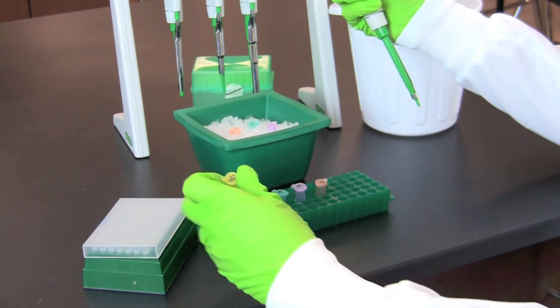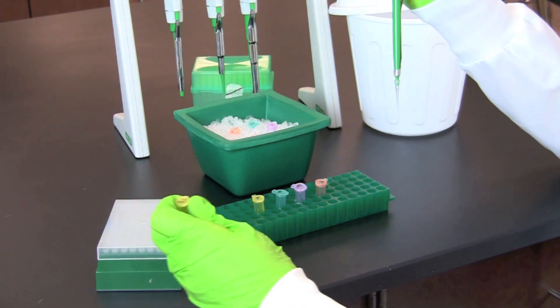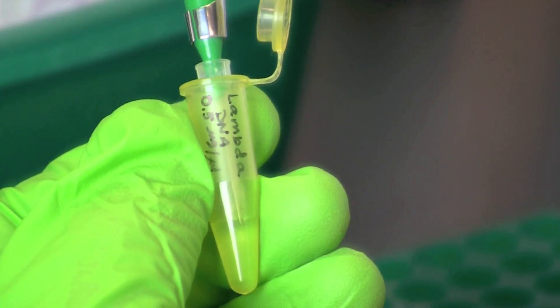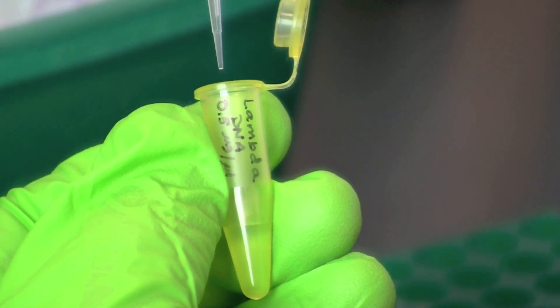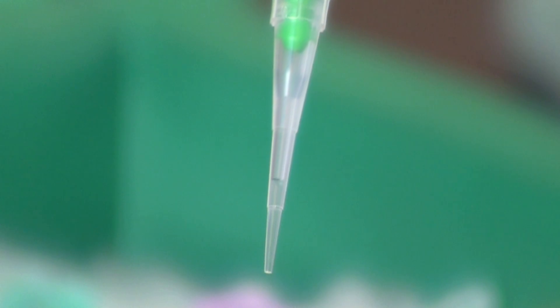Start by loading each of the colored tubes with lambda DNA. Using a fresh tip, transfer four microliters of lambda DNA from your stock tube to the color-coded L tube. When obtaining your sample, work at eye level so you can be certain your pipette tip is in the sample. Look closely at the tip to make certain you have obtained the correct amount of sample.